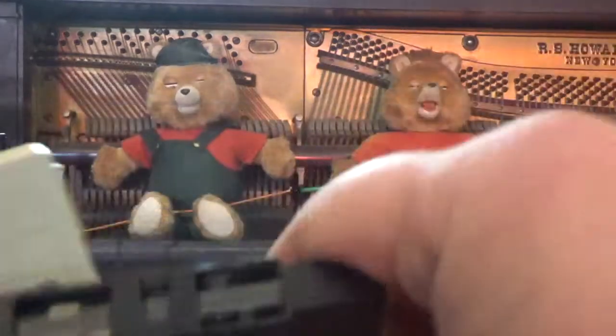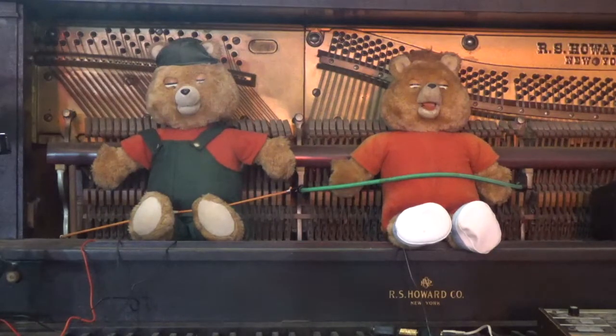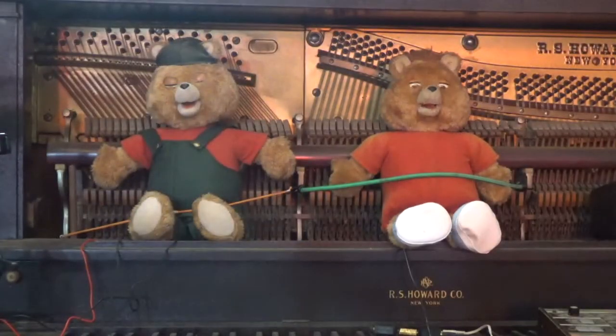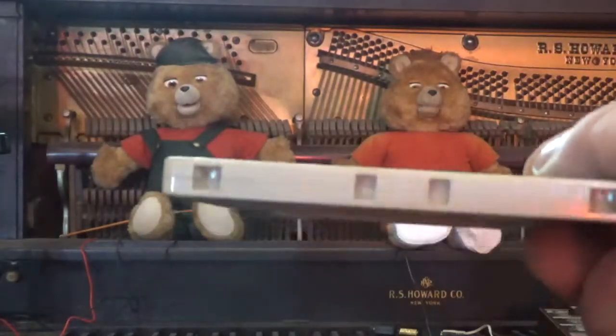Generally, the darker the formulation will look on the tape itself, the higher the quality. What I've noticed that's very similar about the Teddy Ruxpin style tapes is that we've got a normal bias formulation tape inside of what is a metal type 4 housing.